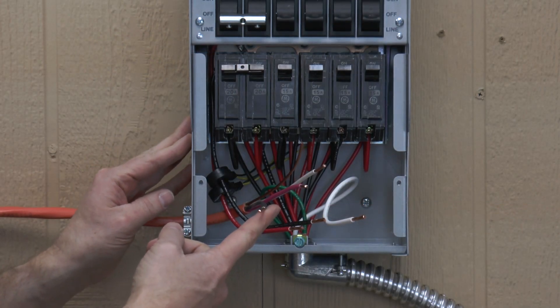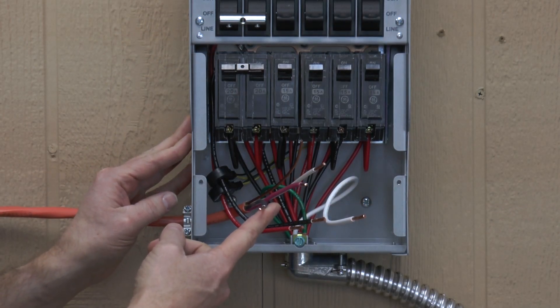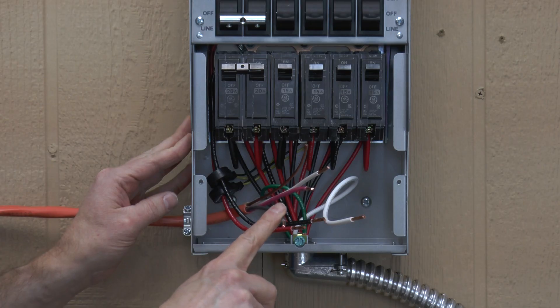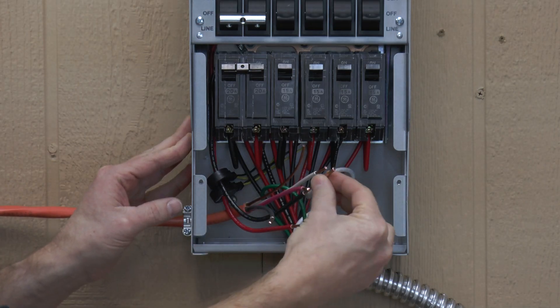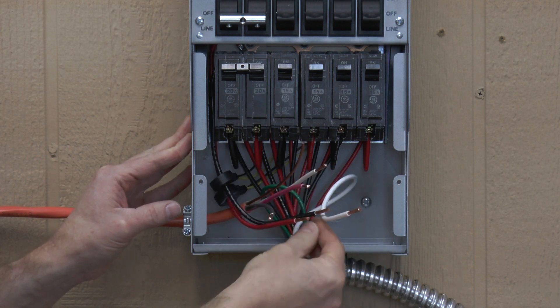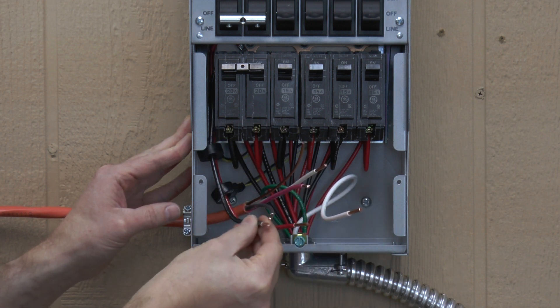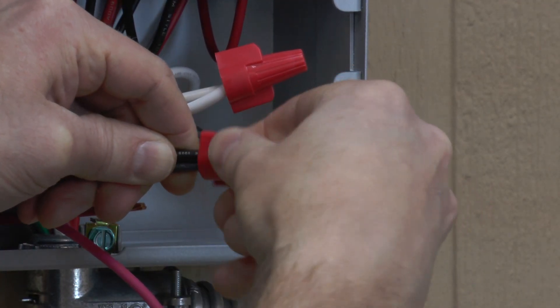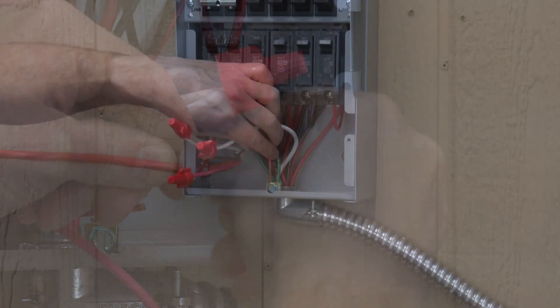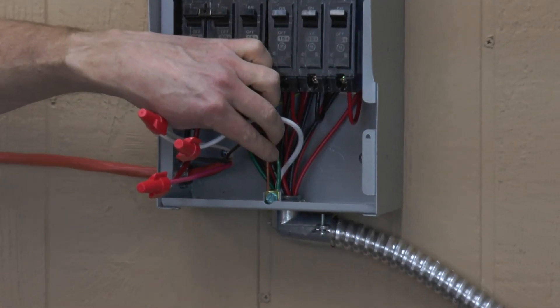Be sure to leave plenty of wire inside the transfer switch. Cut back the insulation and strip the wires for wire connectors. We're going to connect white to white, red to red, and black to black. The plain or green wire should be connected to the ground terminal.